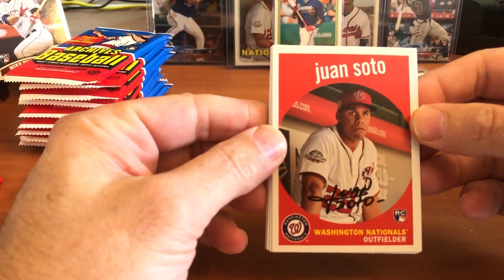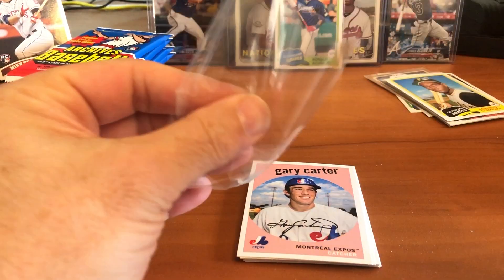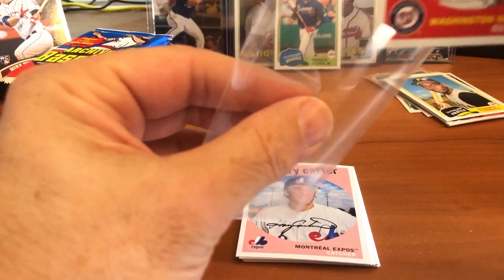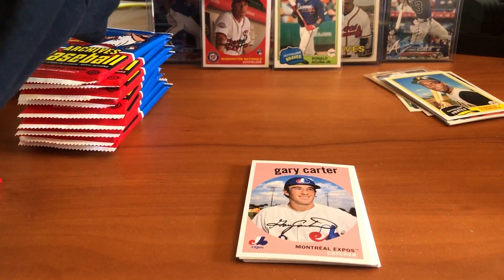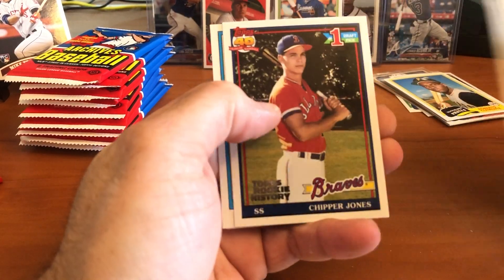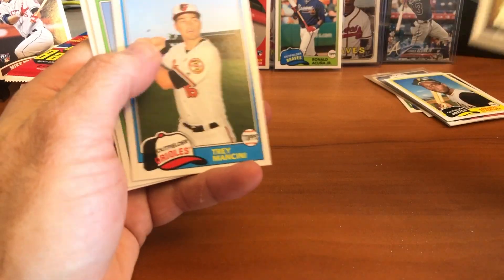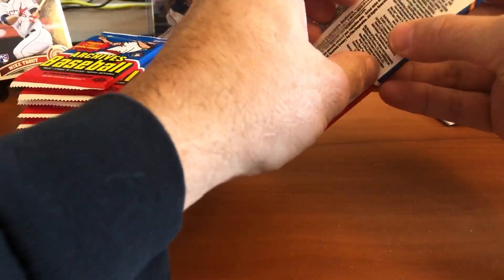And right off the top — we got them! Juan Soto! Love it! We've got Soto, Acuna, and Ohtani — now all we're looking for is Gleyber Torres. There he is — Juan Soto! Love it. That one's a little off-center but we still got the card. Behind him is Gary Carter, Tyler Mahle, and Ender Inciarte. There's a reprint of the Chipper Jones rookie card from 1991. Trey Mancini, Odor, and Hunter Renfroe.